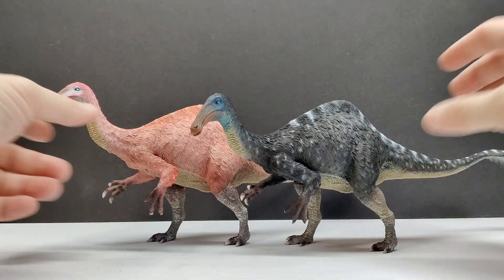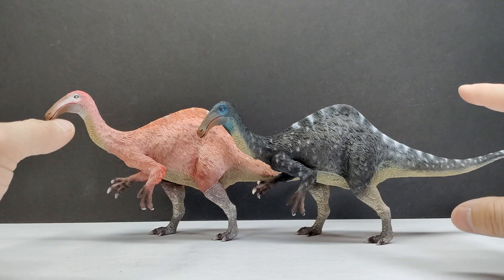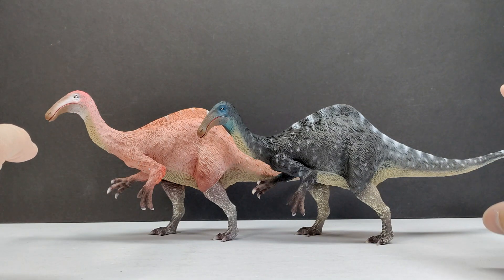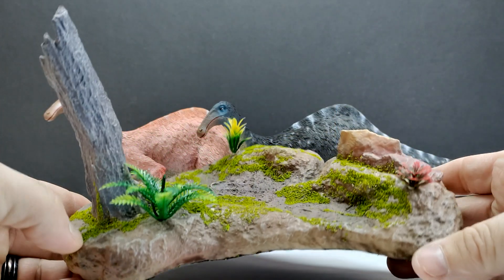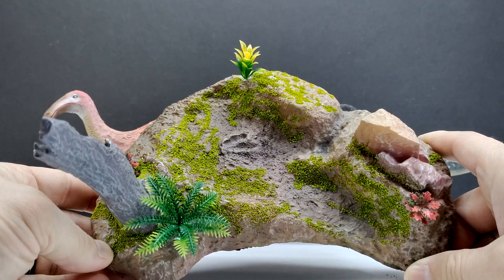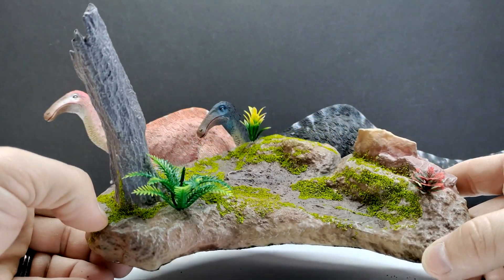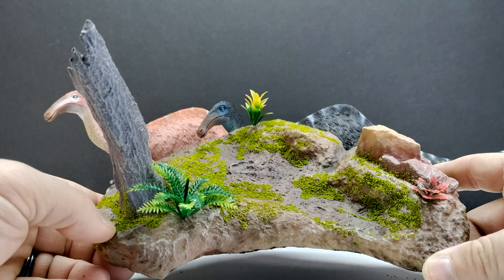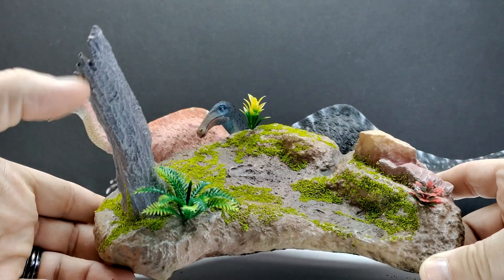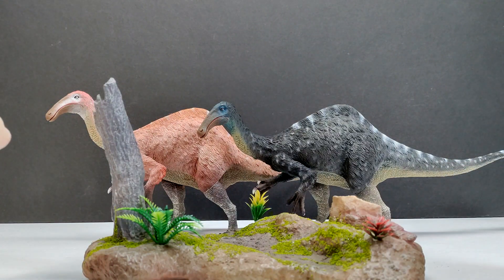One really cool thing about this set is that when you go online at Timeshop, which is where I recommend purchasing these, you can order each one individually or you can order them with the base — there is actually a base for these figures. You can also order the base individually without the figures, which gives you so many different options. We have the base here as well, and it is definitely a really nice looking base. I always love having bases with my dinosaur models to create a diorama, and this is probably one of the nicest looking bases I have ever seen.